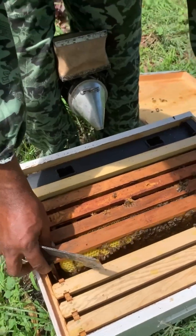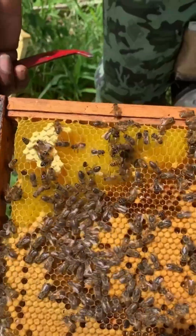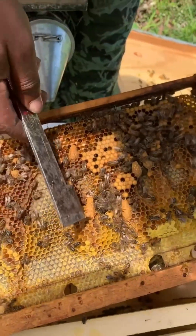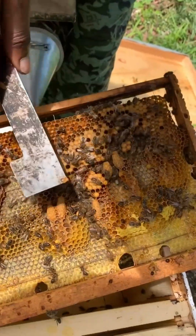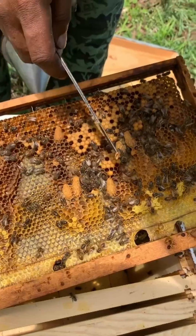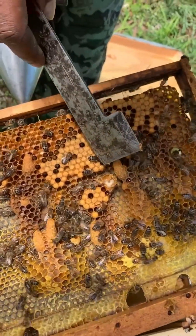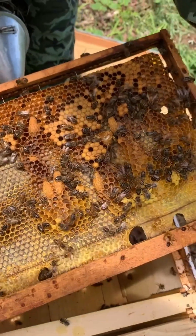It's a democracy kind of thing — the bees collectively make the decision. On just this one frame we have two, three, four, five, six, seven queen cells. Another good indication that it was a swarm is that you have queen cells at different stages. See, this one still hasn't been capped. If it was an emergency, most of them would have been at around the same age.